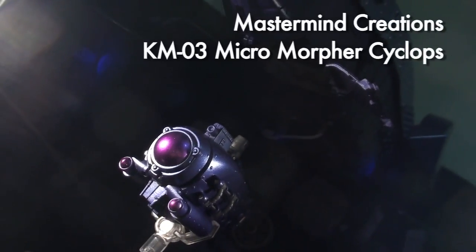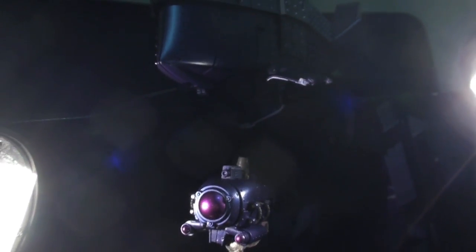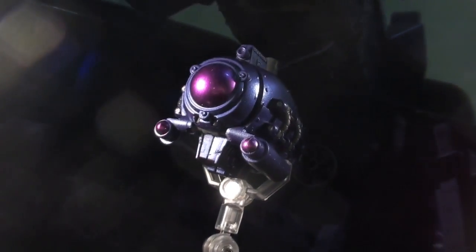Ladies and gentlemen, this is internet personality Vangelis here with a look at the surprise partner piece from Mastermind Creation's Knight Morpher Cyclops. This is the Micromorpher Cyclops, the true form of Tyrantron's one-eyed eliminator tactician. I'm reviewing him separately for a couple reasons: number one, he took us all by surprise, and number two, he's got enough spunk in him to warrant individual coverage.